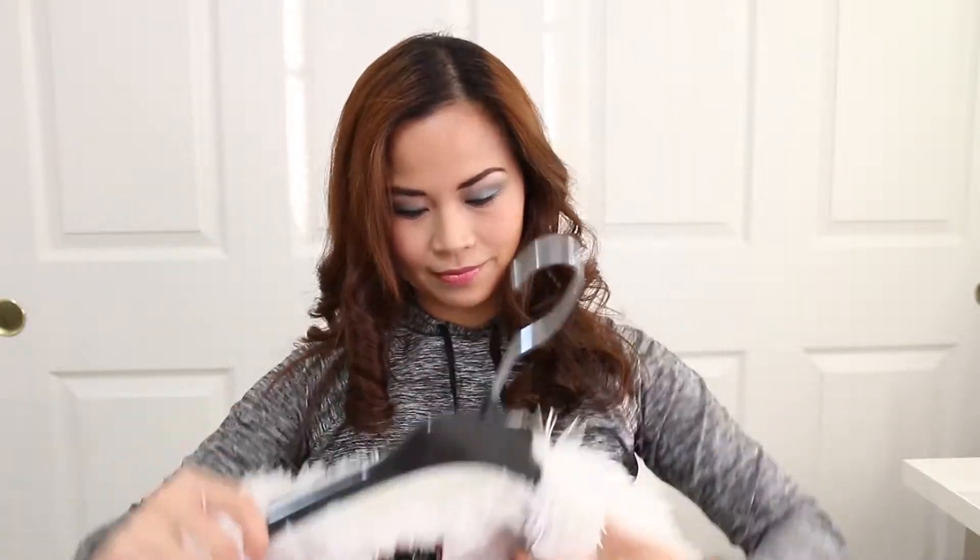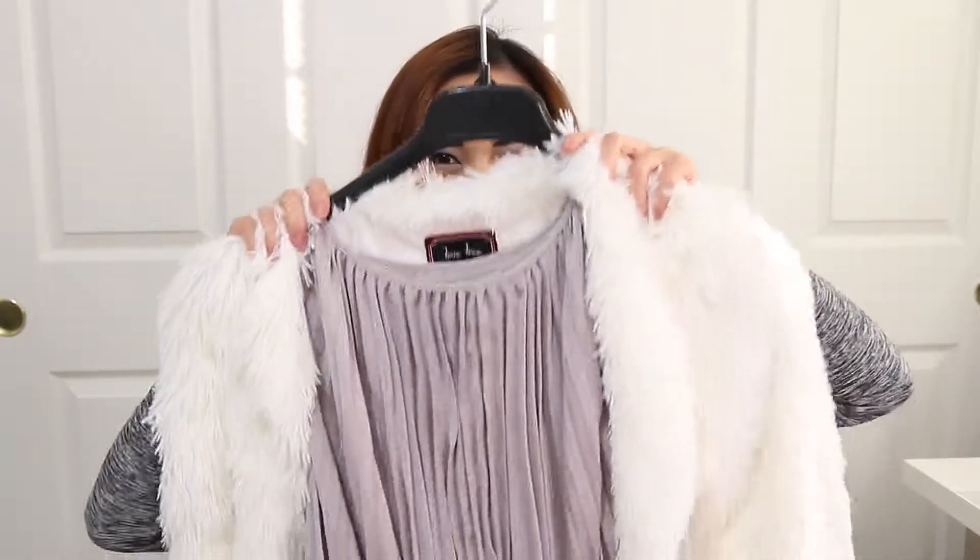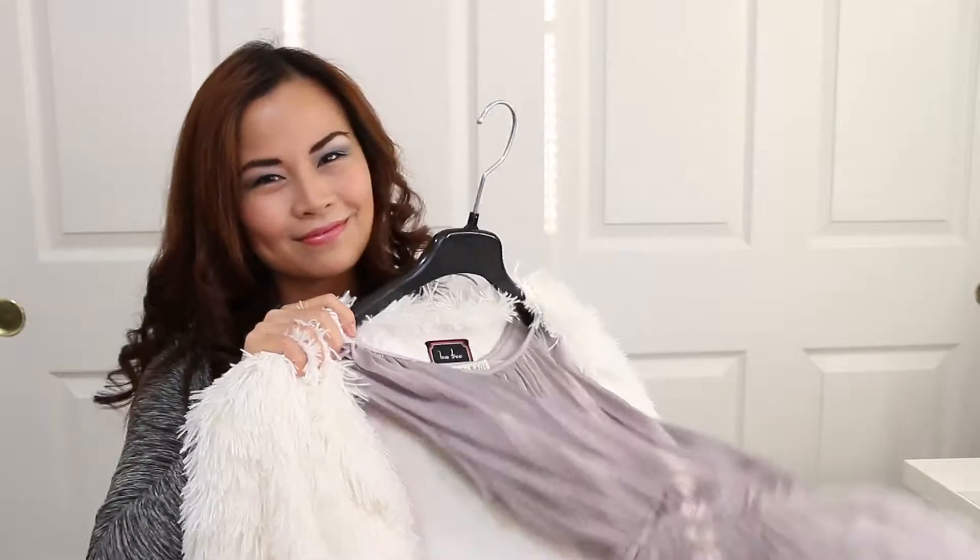What seems to be missing now? The outfit of course! So I'm going to wear this plated maxi dress in a silver color with some faux fur. Wait for it — ta-da! Here is the finished glam look.